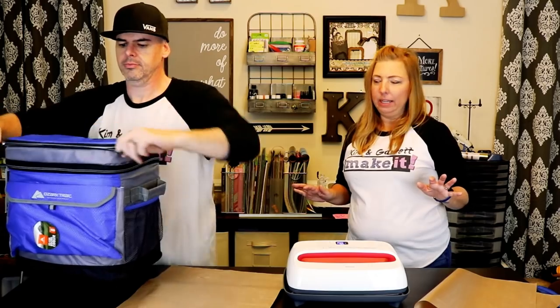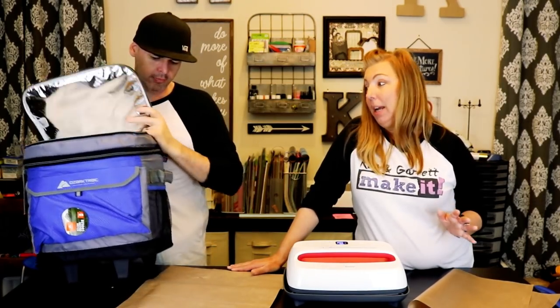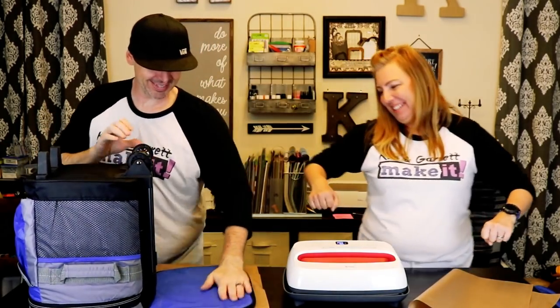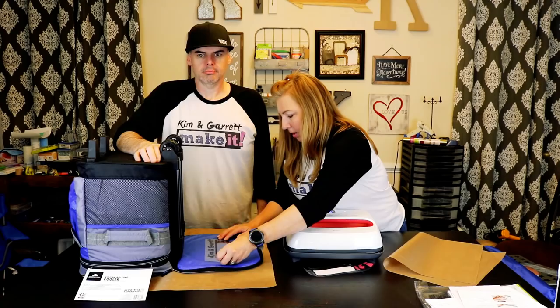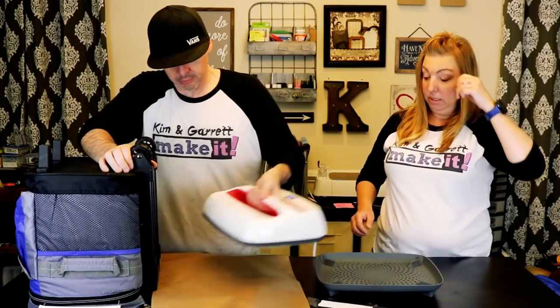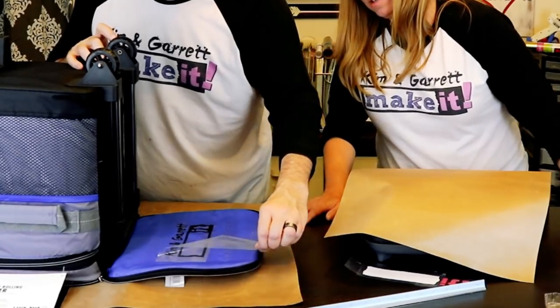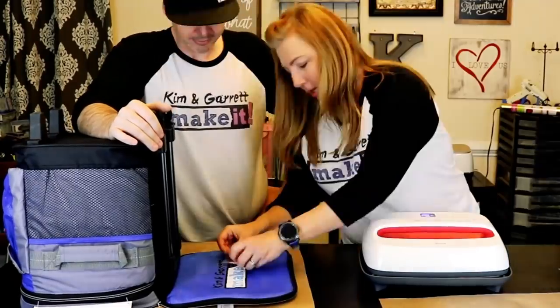So we considered the whole Yeti thing, but I'm not sold on needing a Yeti cooler. If you have a Yeti cooler and you love it, tell me why it's worth the money. We're going to do the same thing — we have one more logo. Logos for everyone. There's the cooler. Now we've got all our own logo gear.